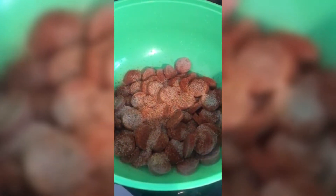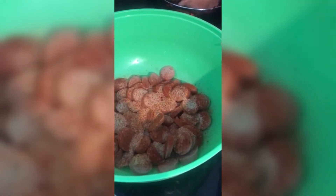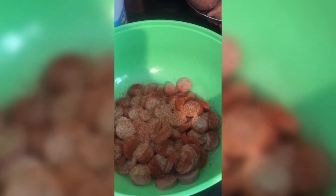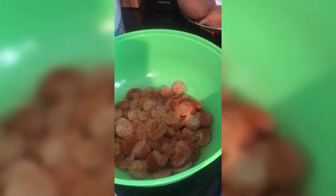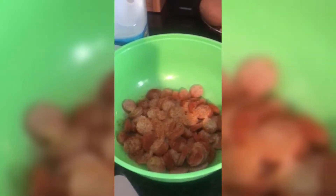Here I already cut up some of the sausage — we have some Mints One sausage — and these are the other ones that are already cut up and seasoned. You guys can use any kind of seasoning you know; it's not a specific seasoning that you have to use to season your spaghetti sausage.